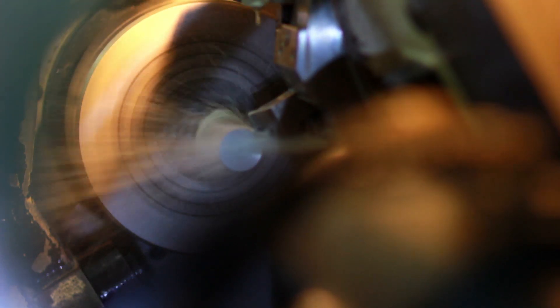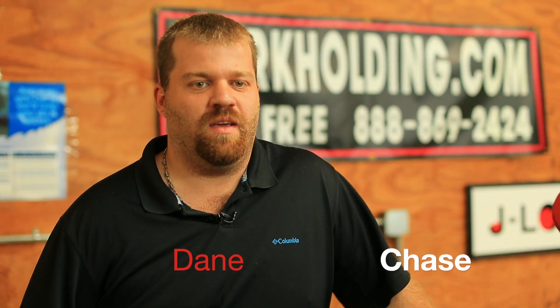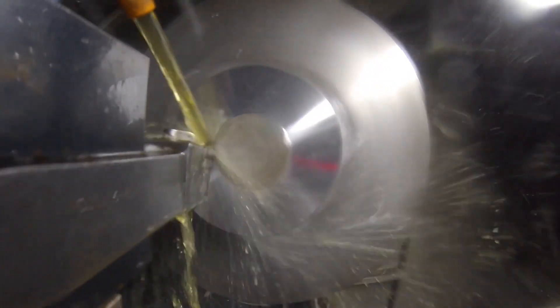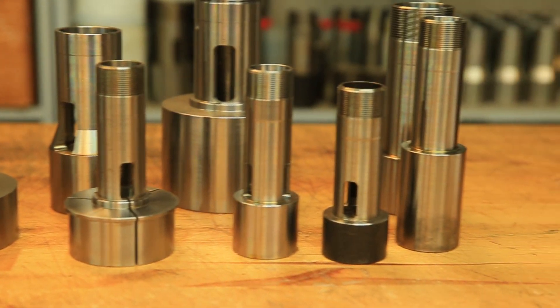Everybody needs to have precision when they're working on machines and in the workholding industry. My name is Dane Chase. I'm the production manager at QCS Workholding. We make quick change workholding for the manufacturing industry, which comprises quick change chuck jaws and quick change vice jaws.